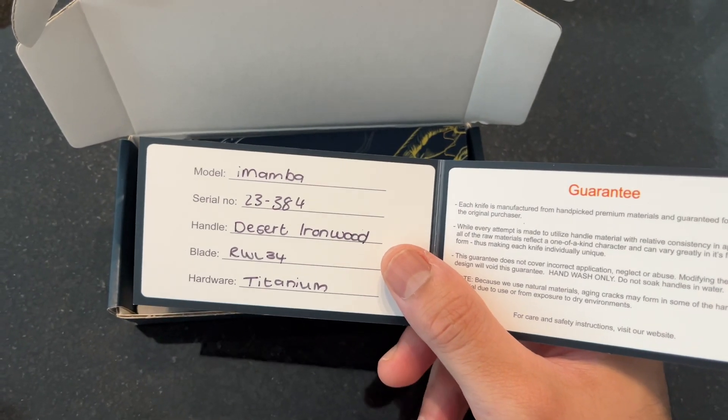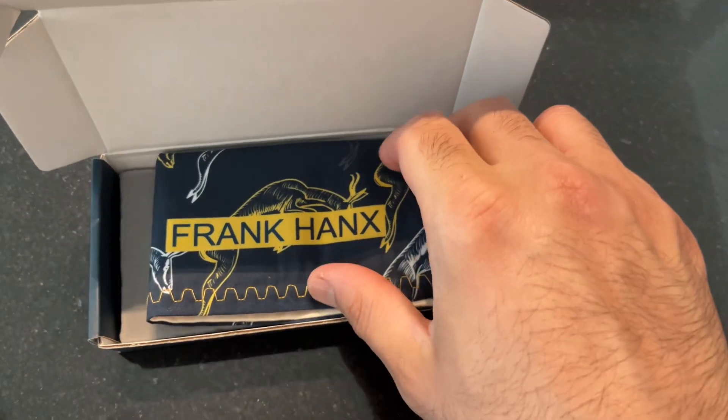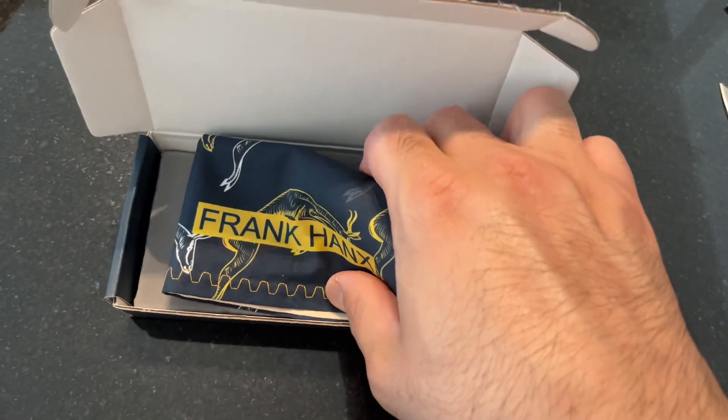The Imamba features Desert Ironwood, RWL34 steel, titanium handles, and if I'm not mistaken, Skiff ball bearings — though I could be wrong on that.